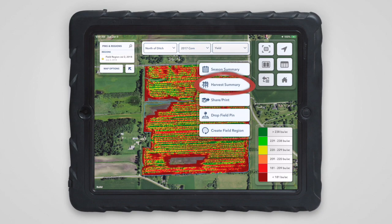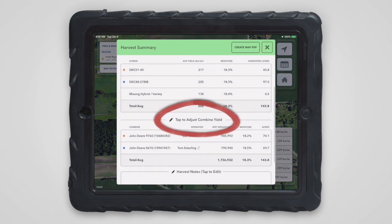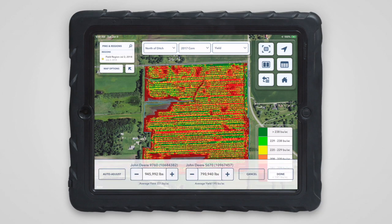To begin, open the harvest summary, and then tap this button above the combine section. The harvest summary will close, and an editing pane will open at the bottom of the map.